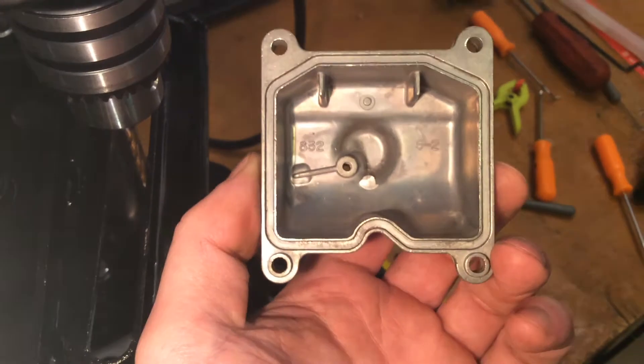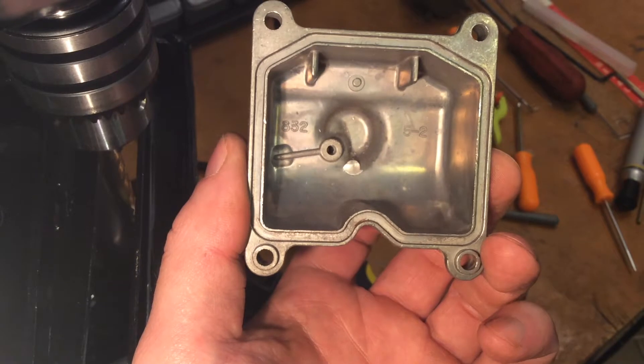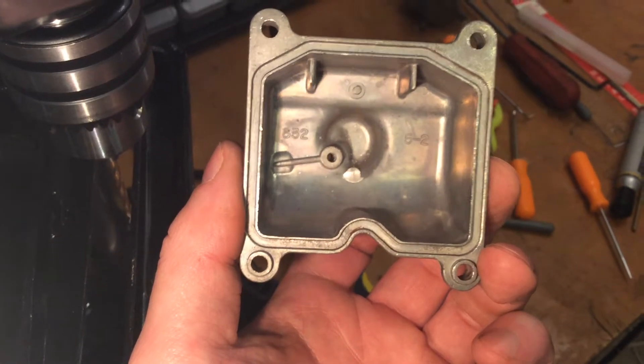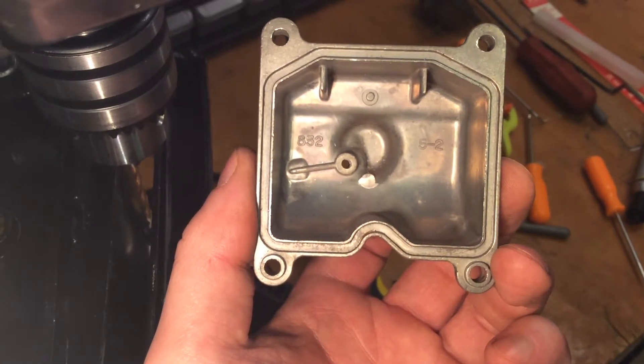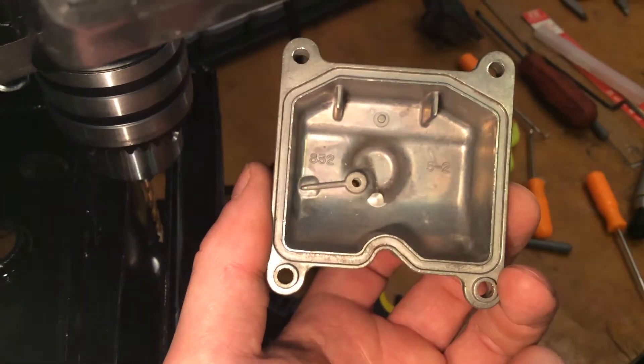All right, so I'm done with that first hole. I did manage to leave a little bit of a seat down there at the bottom of the hole — probably could have left a little bit more, but it's no big deal. Now I'm going to go ahead and drill the other three with this same 3/32 bit.